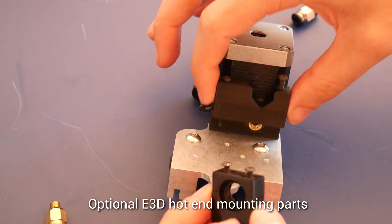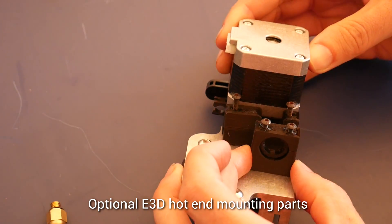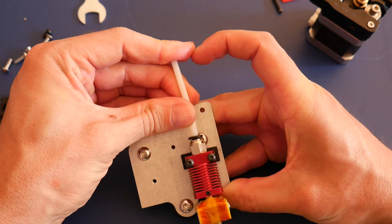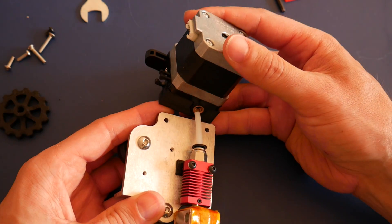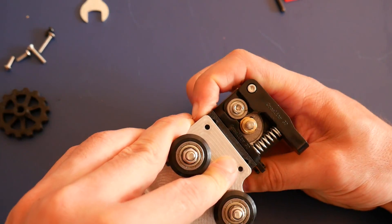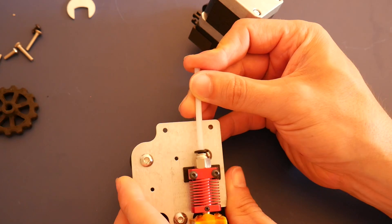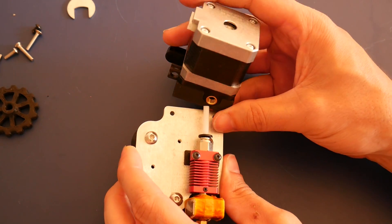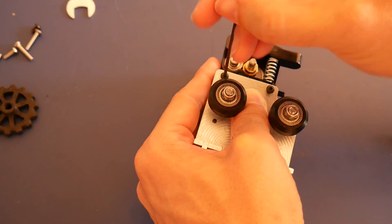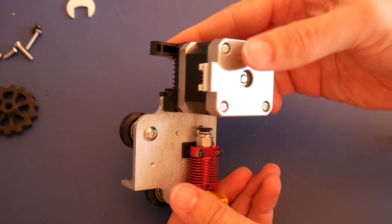If you ordered the optional E3D hotend mounting kit you'll have a bigger motor spacer as well as the mount for the E3D hotend — these two go into place instead of the other parts. Now take the little hotend spacer and bolt on the hotend, then insert the PTFE tube. It's a short length but make sure it's jammed in really nicely against the extruder. Mine was a little too long so I used a cutter to trim just a smidgen off the tube and retested — it took about three goes to get the exact right length. Once done, insert the screws holding the extruder to the X carriage nice and tight so there's no chance of them coming loose and introducing wobble and artifacts into your prints.